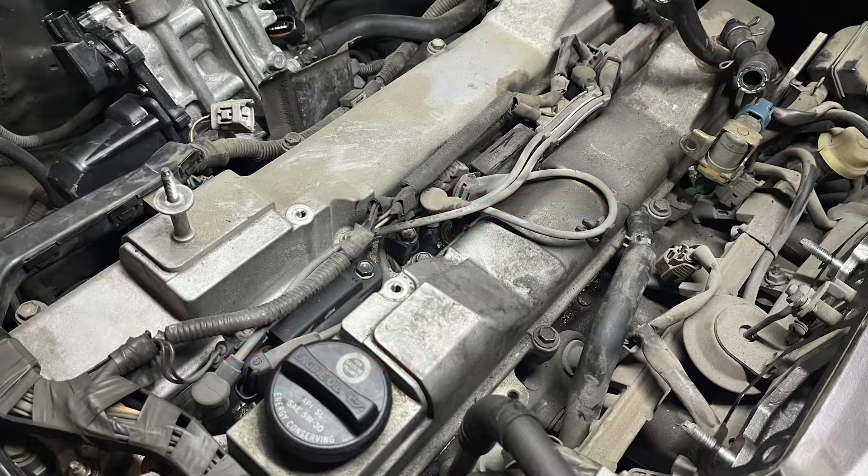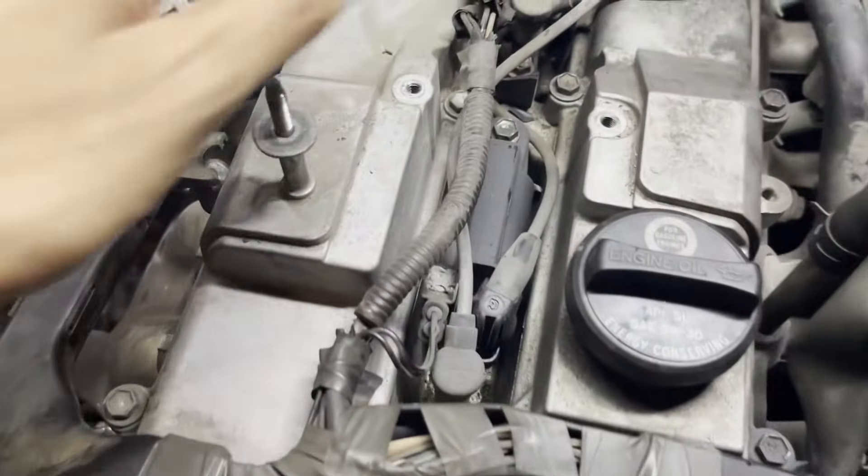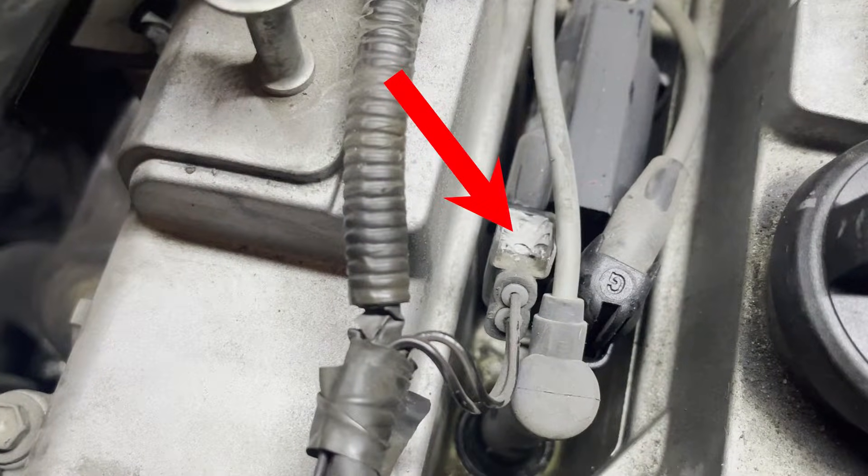The first step in replacing the spark plugs is to remove the connectors from the coil packs. The design of the inline six 2JZ-GE engine is such that the spark plug connectors are located in the valley between the intake and the exhaust valves. This means they are exposed to a lot of heat as the car is used, and therefore there is a good chance that the connectors are old and brittle.